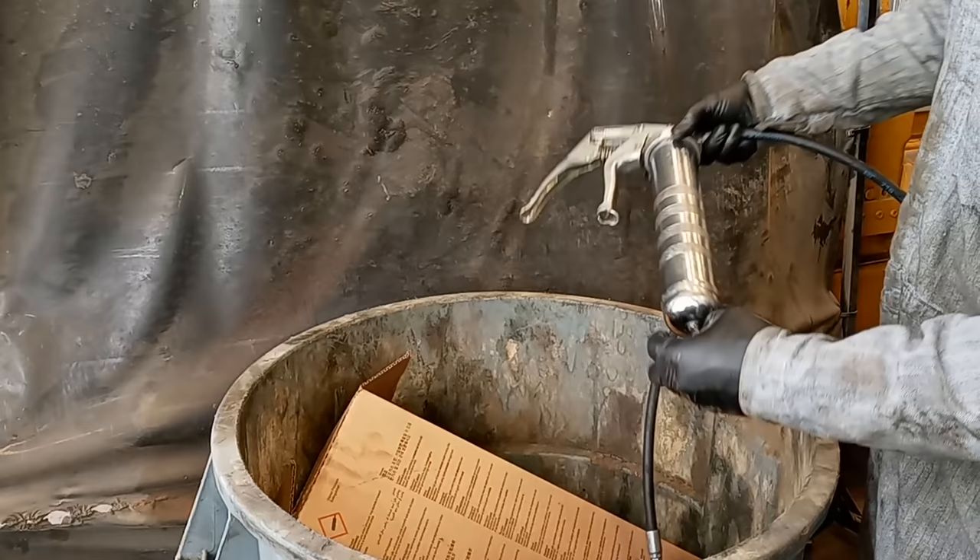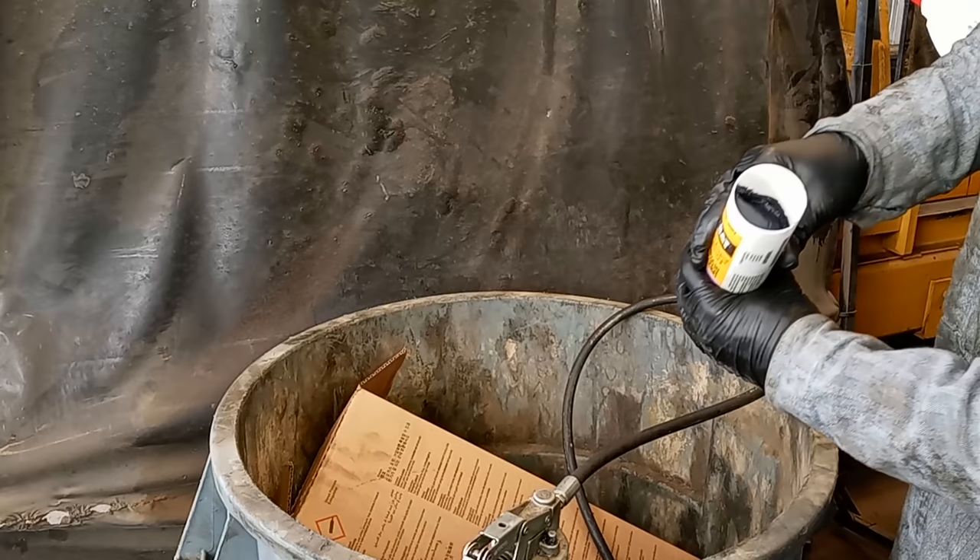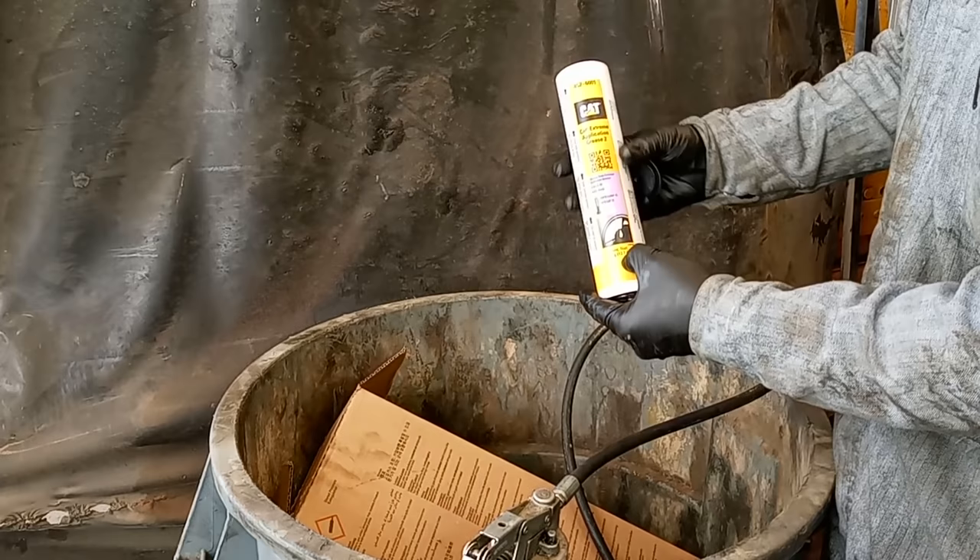We're going to be changing out with the same style grease — this CAT Extreme Applications 2 grease, which is 13.7 ounces — and there's almost always an air pocket at the top. Remember that grease is sold by weight, not by volume. So even though it may seem like the container isn't full, they did give you 13.7 ounces; that's just not the entire container. It's sold by weight.